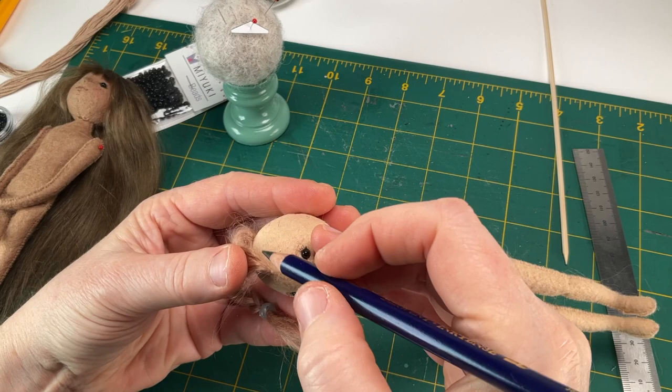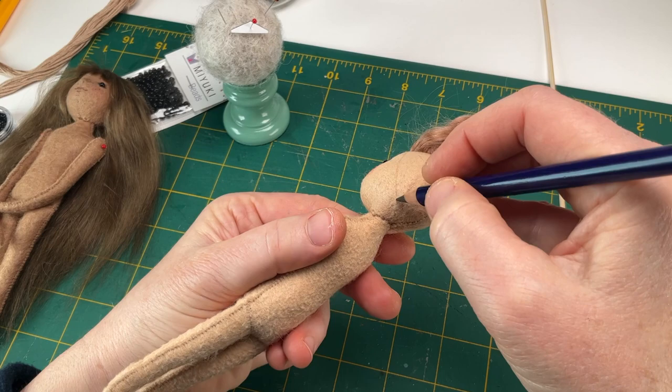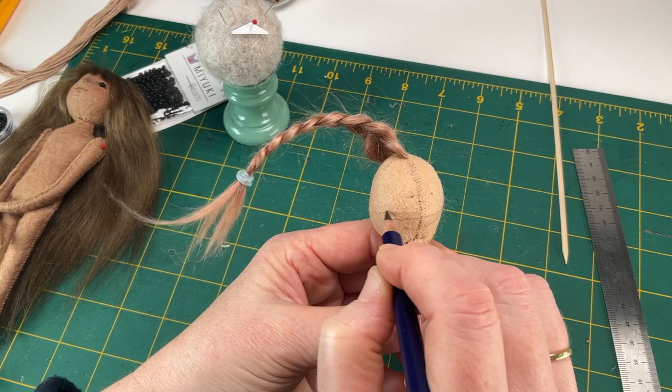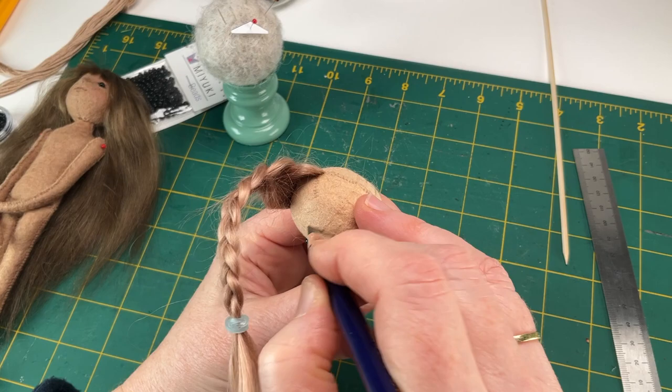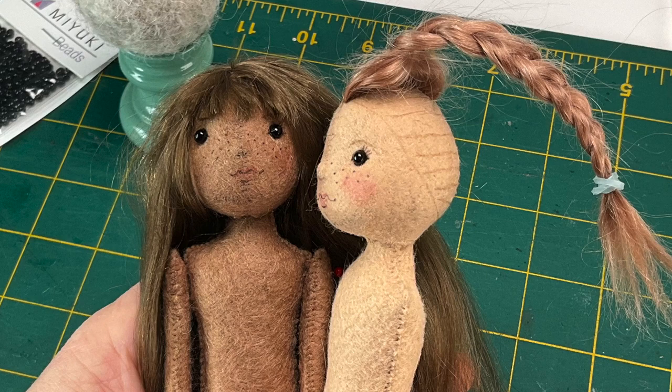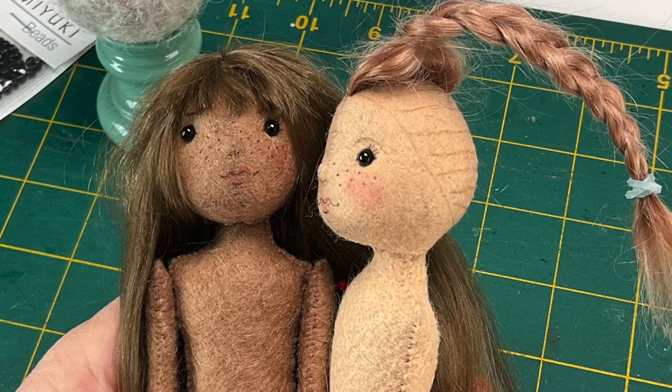Now we're finally ready to add our wefts. I like to draw in a light line around the head to guide the edges of the hairline. You can use a regular pencil or a tonal colored pencil for this. Mark in several horizontal guides within the outline. You don't need to match the wefts exactly to these lines — they'll just serve as a visual guide to keep the rows straight as you go. I have several dolls in progress right now, and filmed the weft application with the doll on our left. I decided to give her bangs, but it's easier not to, so feel free to do your own thing.